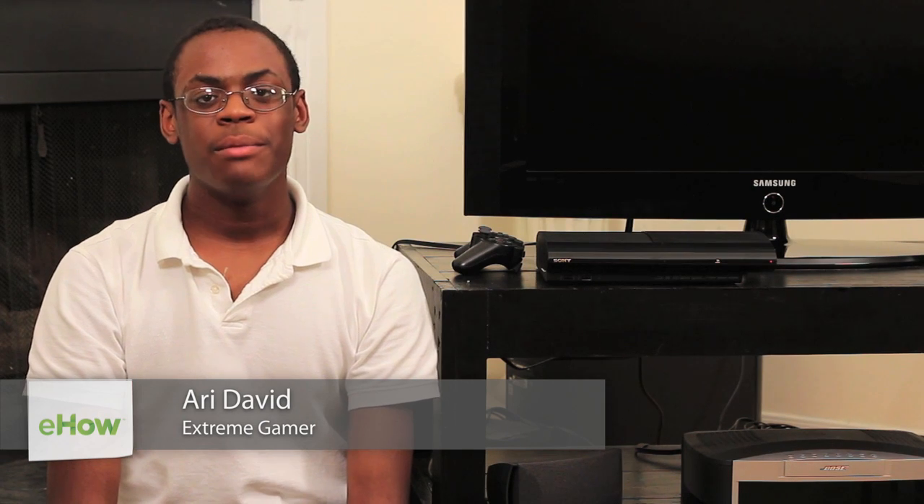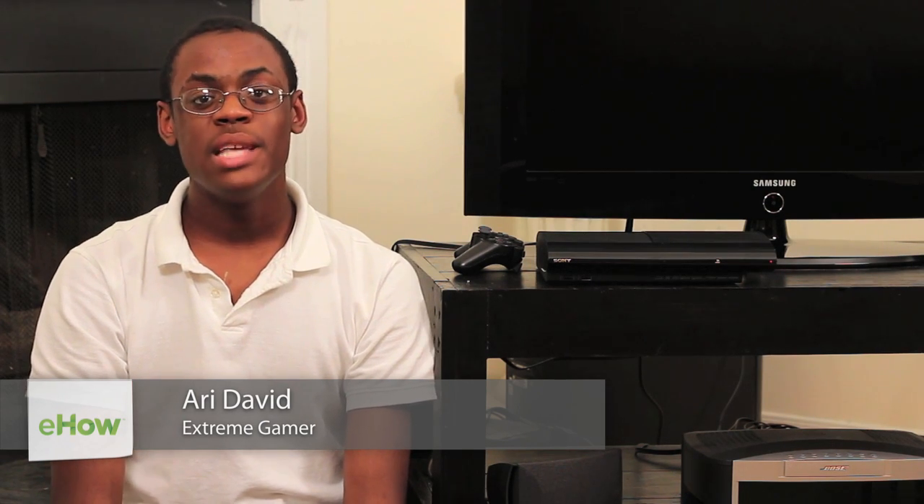Hi, I'm Ari David and I'm a gamer. Today I'm going to show you how to reset a PS3 controller.